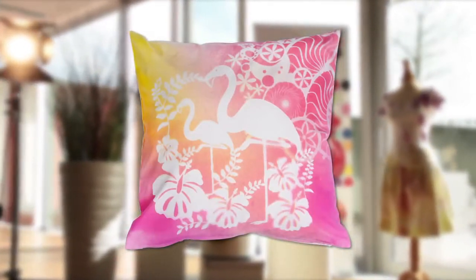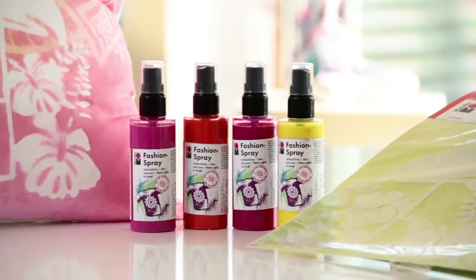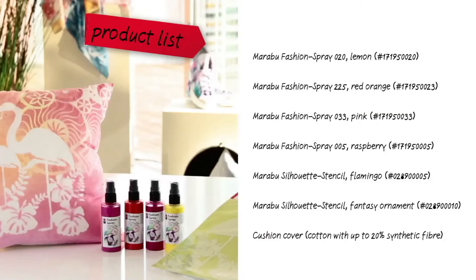That's it! Anyone can apply their favourite style to T-shirts, bags, cushions and many other textiles with Myra Boos Fashion Spray. Enjoy experimenting!